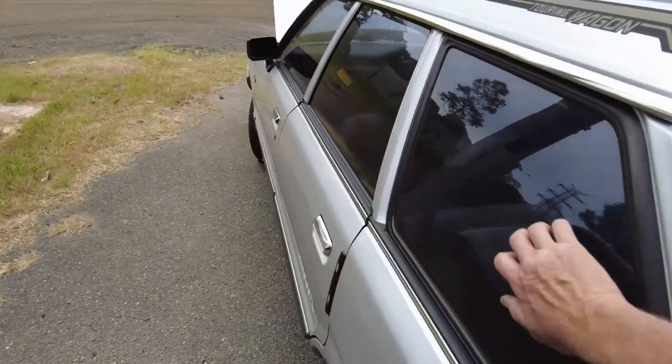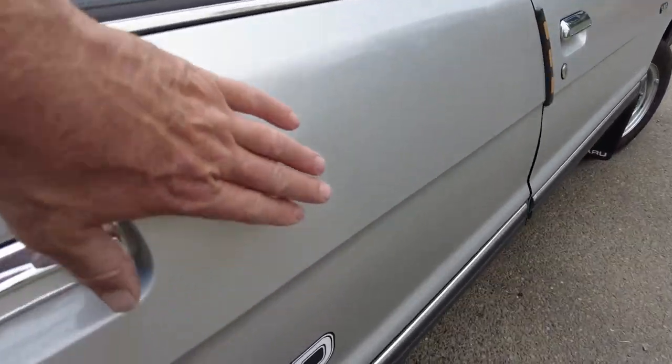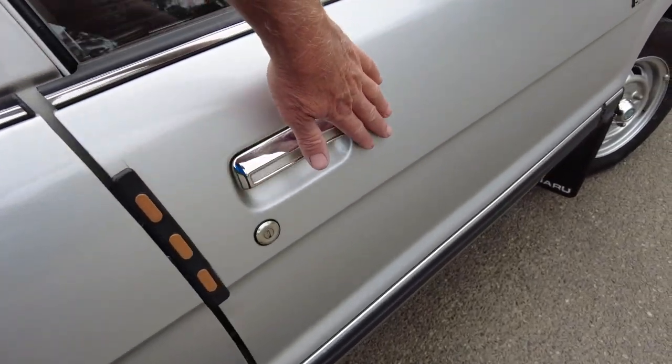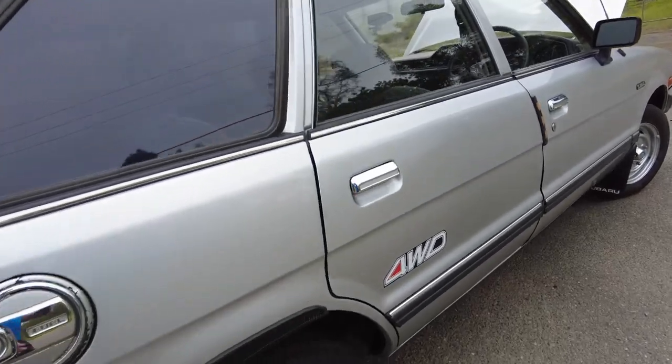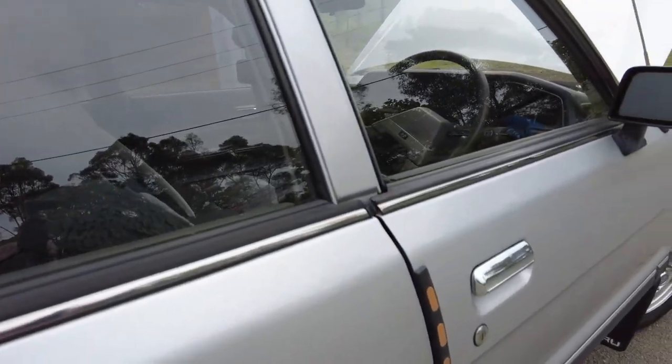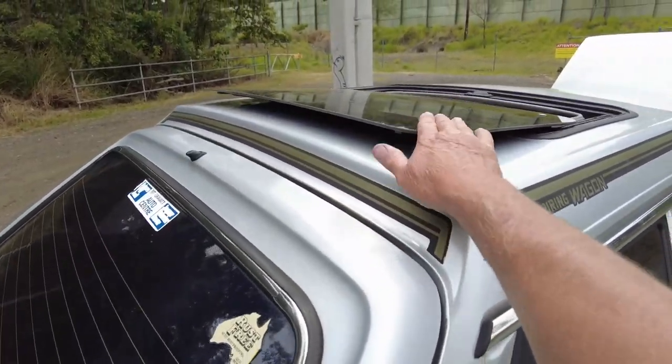One of the first jobs is going to be tint removal. There are also a few little dents — someone has tried to push the door in here, and there's another little one on the bonnet. I would have hoped to buy it for under two thousand, but we hope we can get it up to some kind of standard that attracts someone with a bit of nostalgia — that tends to be how it works.